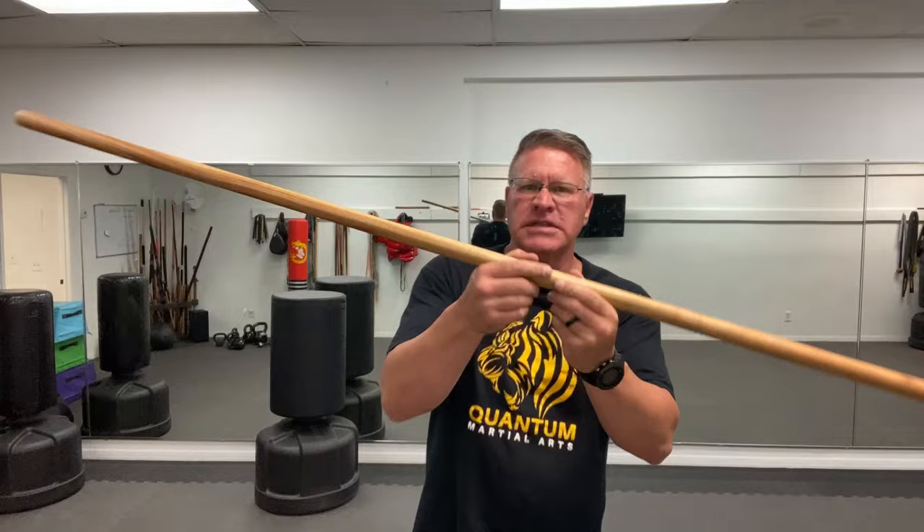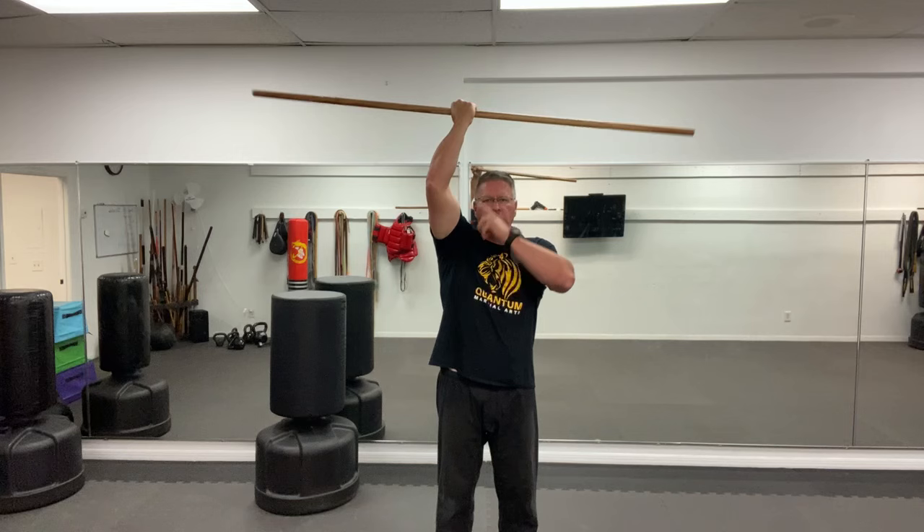Those are the basic strikes. We do the spinning to work on timing and distance and proprioception — to get a feel for how your staff moves through space and time. Now I want you to take your right hand up over your body and warm up overhead in that first motion.